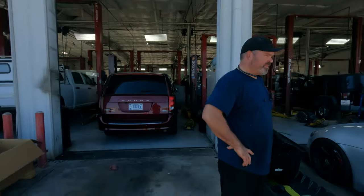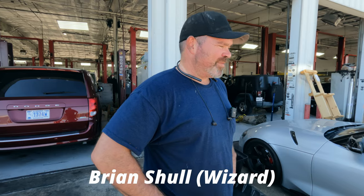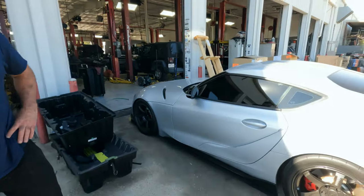Alright guys, some time has passed now and I finally got the car back. Here's Brian Scholl — he's the one that built my transmission. So I guess just give us a quick walk around of what we have done to the Supra.